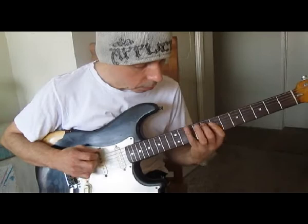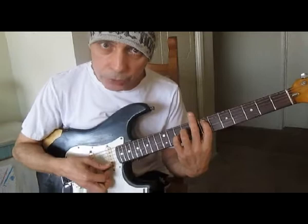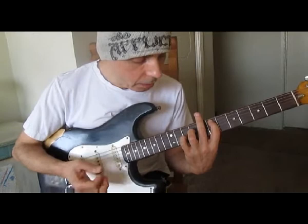Going up — this is over E Phrygian, everything diatonic to the key of C on any chord. E Phrygian or E Dorian works. So again.